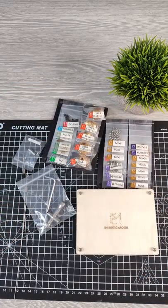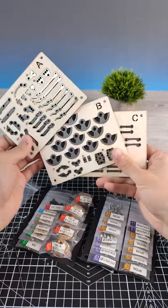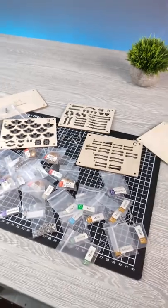Do you think that's all? Wait a second. Look how many nuts and bolts they gave. I'm afraid I will use all of them.